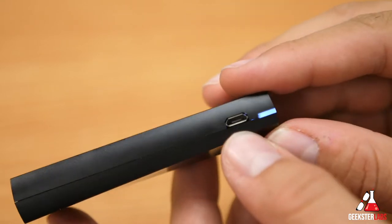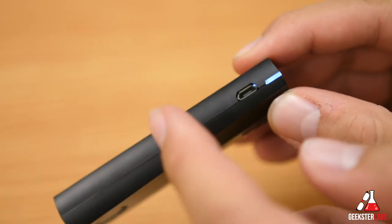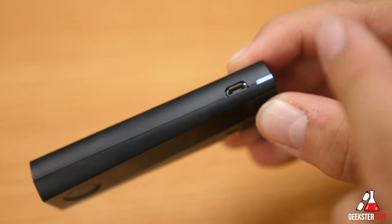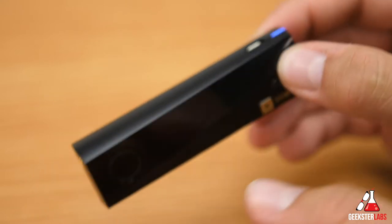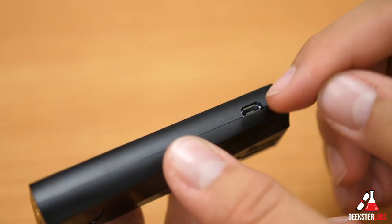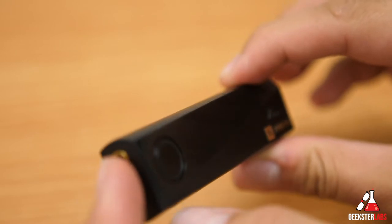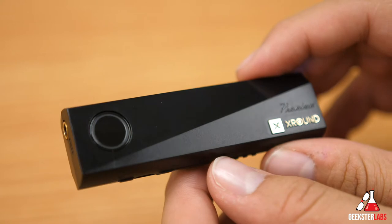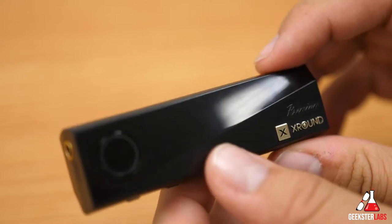On the top we have the micro USB, which is two-fold: it charges the battery, which lasts seven hours, and it also functions as a USB DAC — a digital-to-analog converter. You can plug this into your PlayStation, Mac, or computer and route audio through USB. So it goes USB digital to analog out through the headphone jack. I'll give you guys a sample of what audio sounds like using this setup with the DAC.